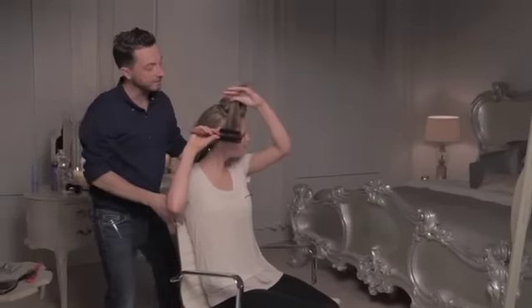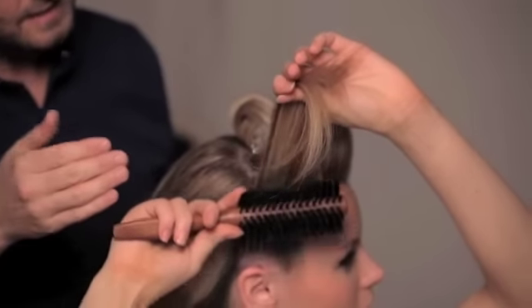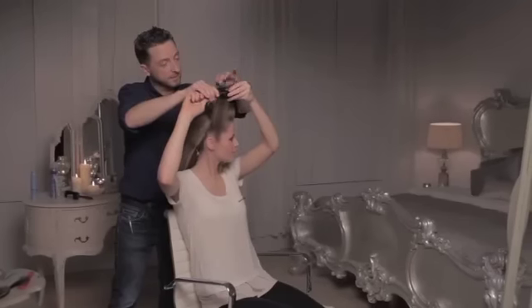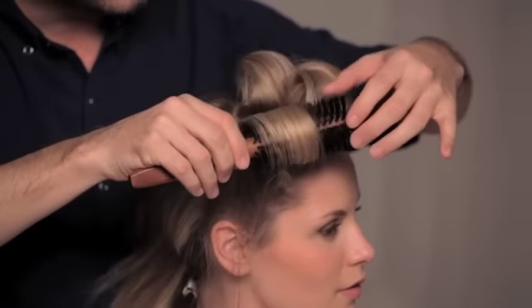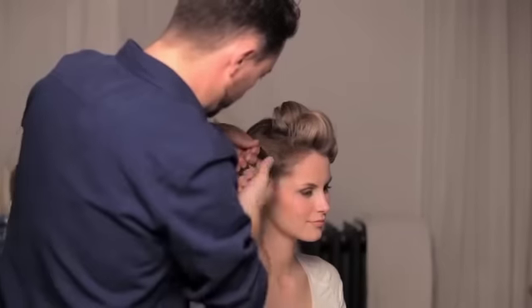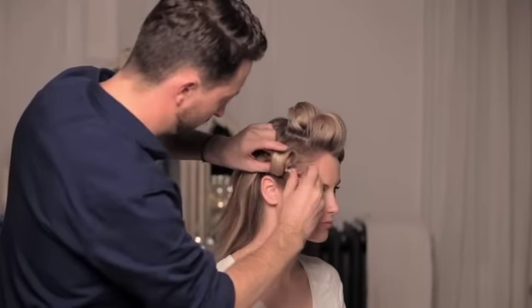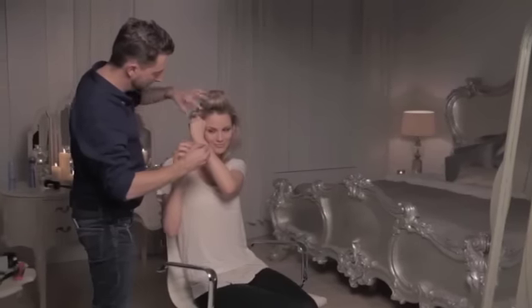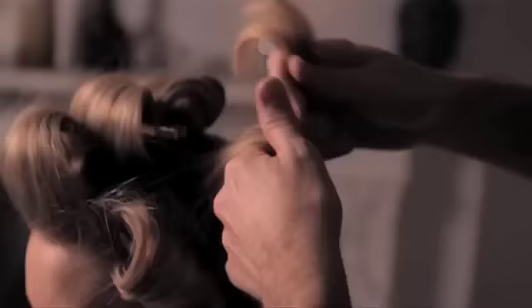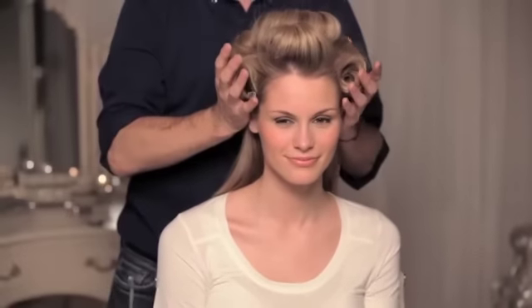So do I start at the top or the bottom? Work it up to the end, and then carry it off to the tips — like if you were winding a roller into the hair? It's exactly the same thing. You're going to wind it up, and then just secure your section. Just pop your pin. You need to allow these pin curls to cool down so they're nice and set to work with later.